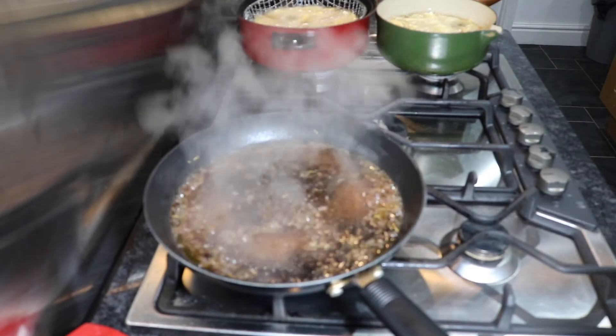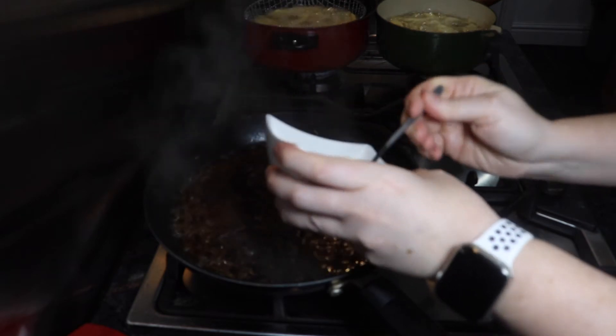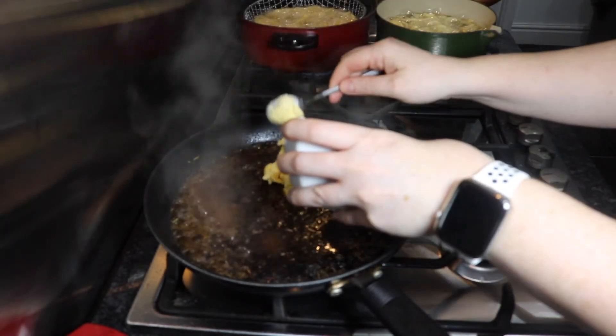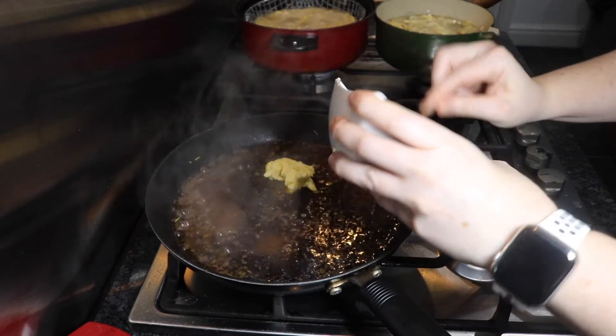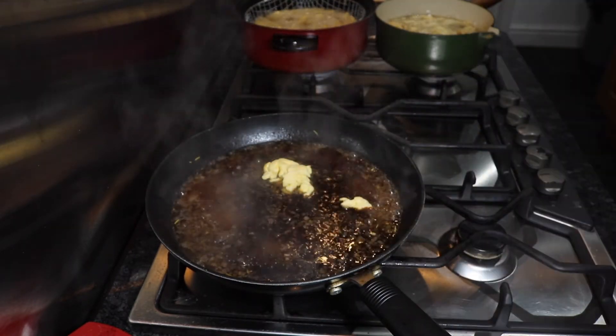Steaks are resting and everything's nearly ready. I'm going to finish this sauce — I've got 30 grams of butter and one teaspoon of flour mixed together and I'm going to drop that into the sauce. Give it a really good stir. This is going to add some real glossiness to the pan and also a really umami flavour. Once we finish this we can start plating up.